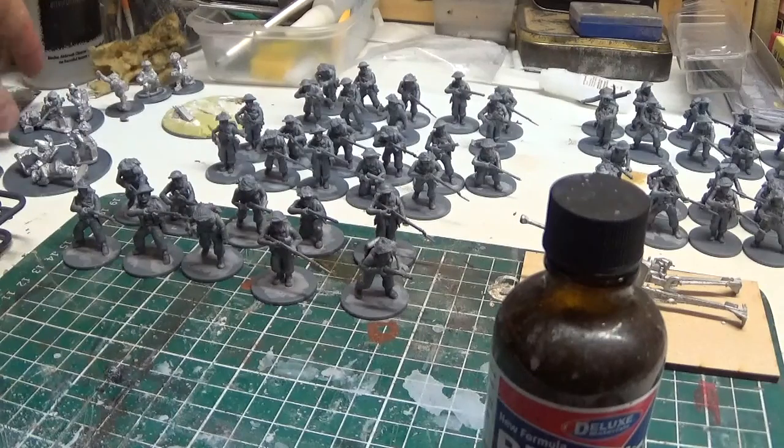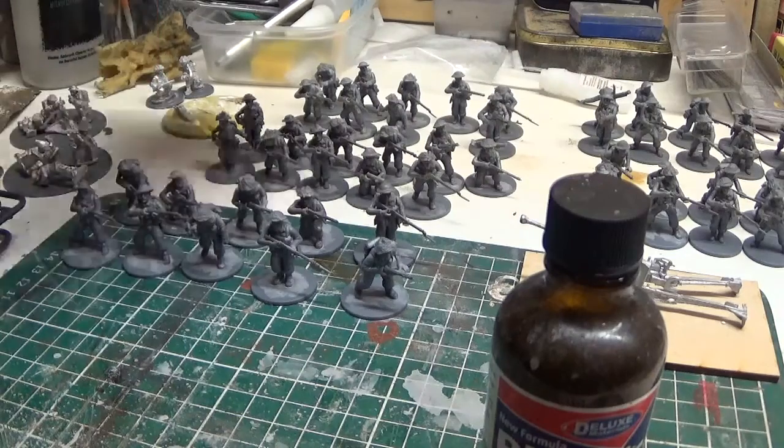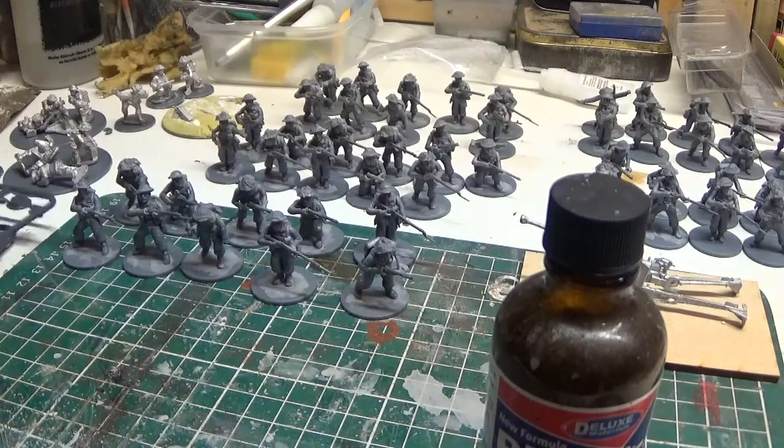You get a Vickers, you get a mortar team, and you get the crew for the six pounder. And also you get a tank.